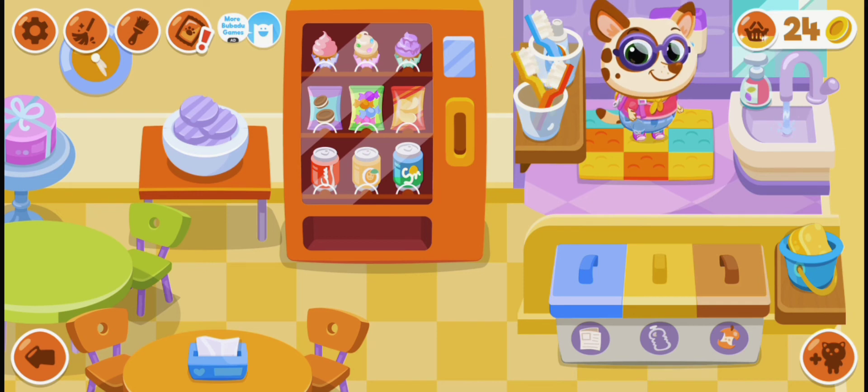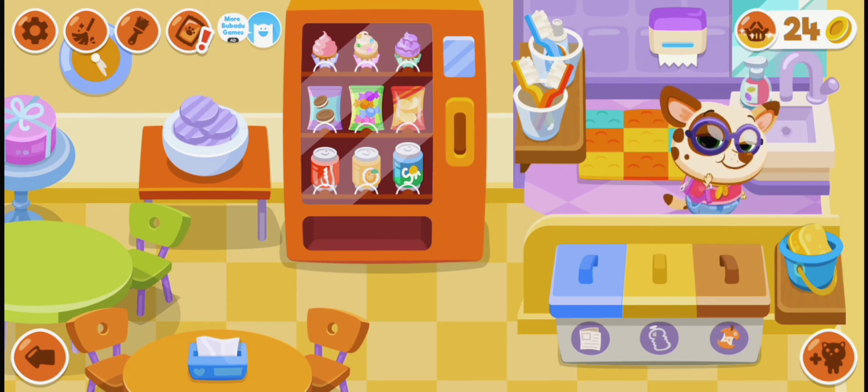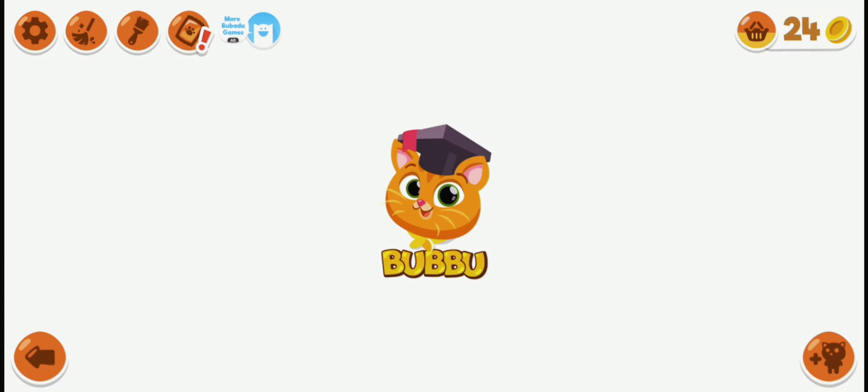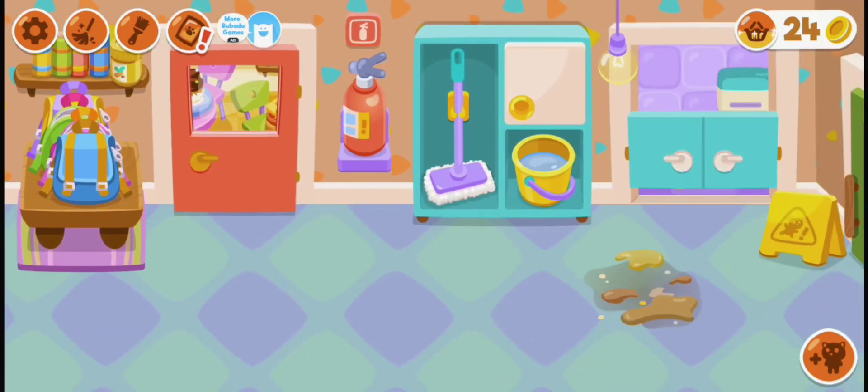She likes yellow, and Boo Boo likes pink and red. She likes every color. Now let's put this bag and let's give our cat a bath. We clean her face and now go out.